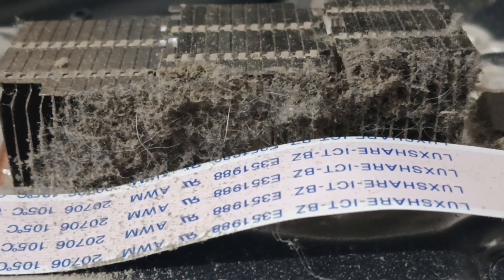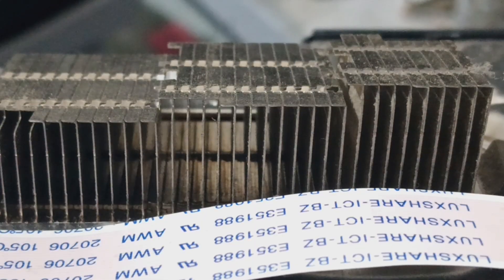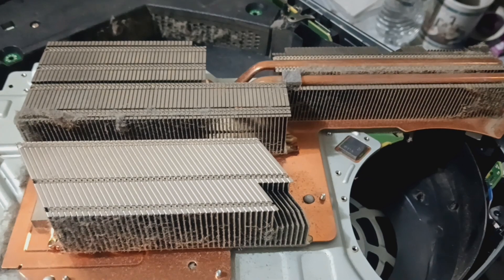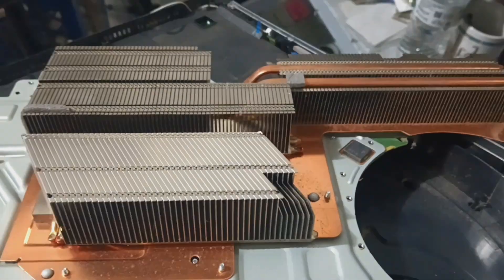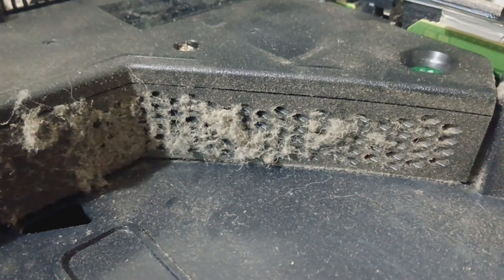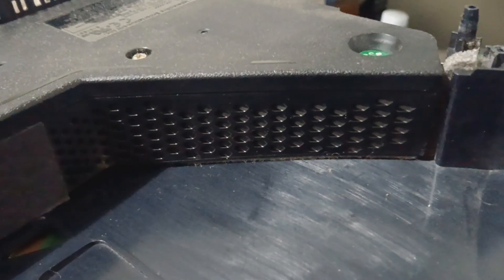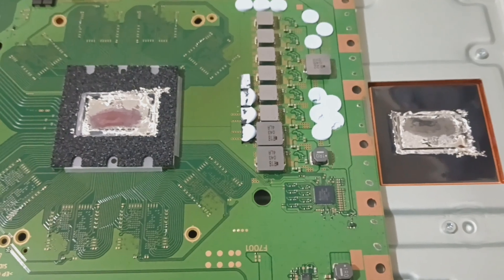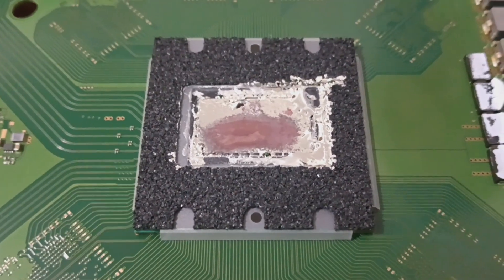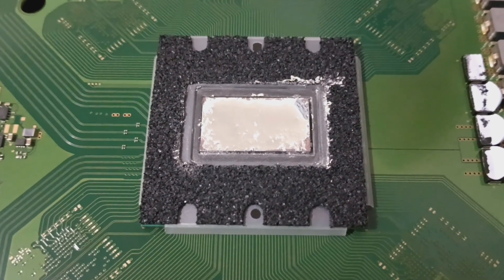Moving on to the main heatsink and then the liquid metal. Alright, down to the main heatsink — well, I found the main issue. Much, much better.